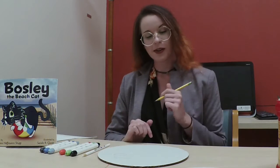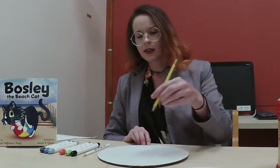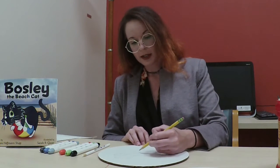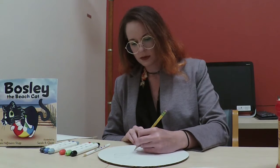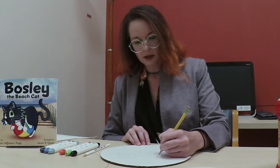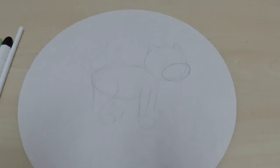Those are the basic shapes for the head, and now I move on to the body. Bosley's body is kind of smaller than his head — he has a big head, but it is an oval shape, so I'll draw that now. Now I'll add the legs, and for the paws and feet we'll just put circles here for now. Last but not least, we want to map out where Bosley's tail is going to go — I usually like to do a little curve up in the air. And we have our sketch.